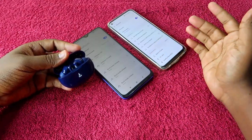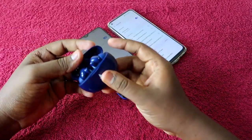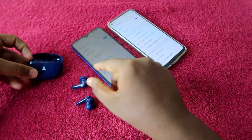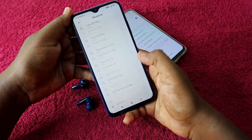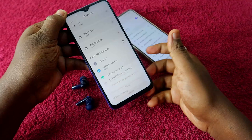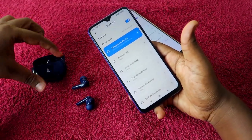The dual connection is very simple because the Airdopes 161 Pro supports auto pairing mode — there is no manual pairing mode. Once you open the charging case door, the earbuds automatically turn on and go into pairing mode. Go to the first device, enable Bluetooth, and you'll see the Boat Airdopes 161 Pro. Click to pair, allow access, and click the pair option — it's now connected on the first device.